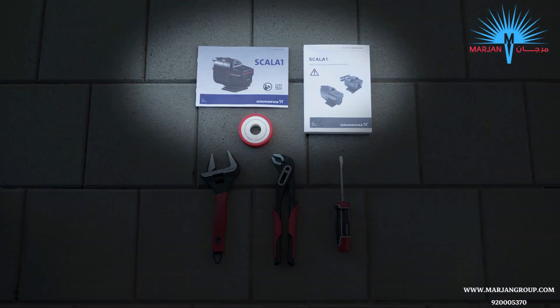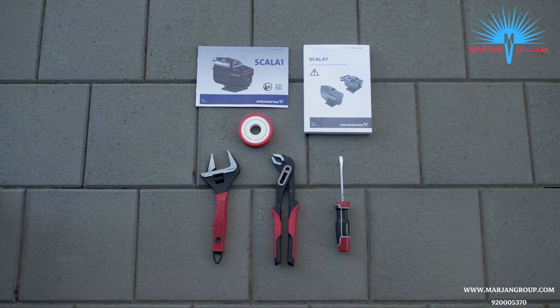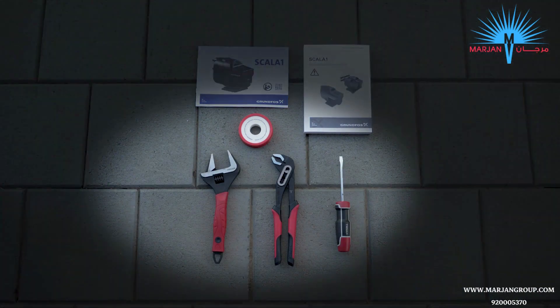Before you begin the installation, ensure you have read the installation and operation guides that came with the pump. You should also check any local regulations that may apply before installing your pump. Make sure you have the right tools for the job: a plumber's wrench, a shifter, screwdriver, and some thread sealing tape, also known as plumber's or Teflon tape.